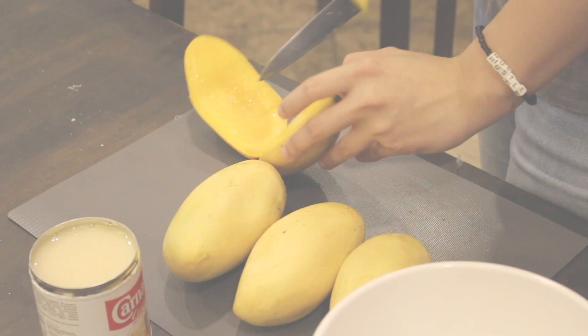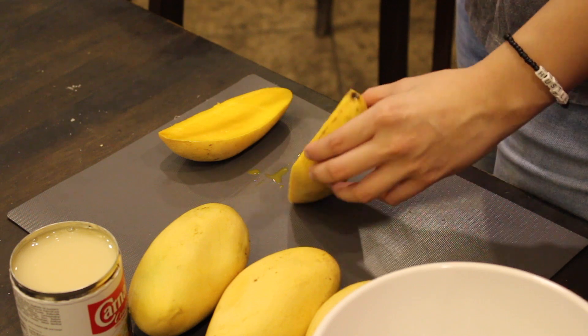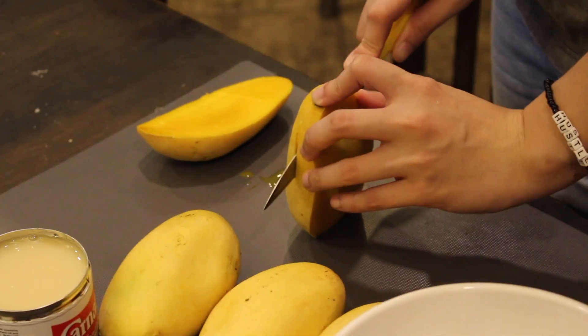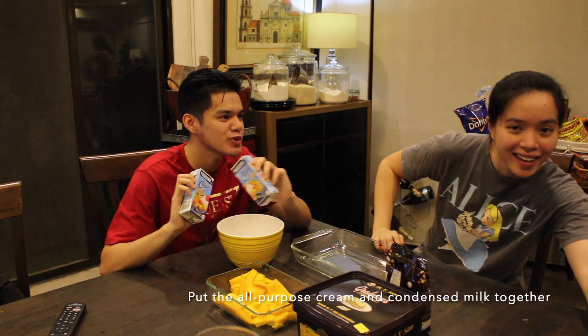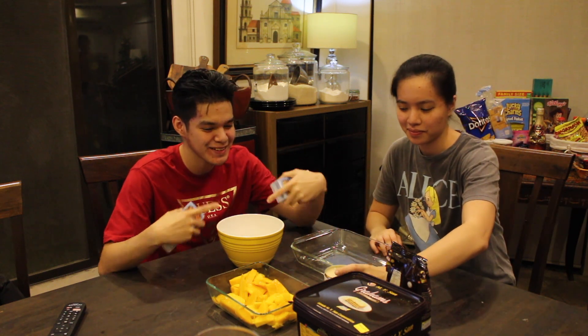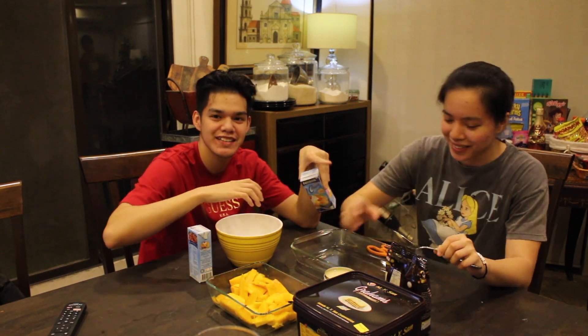And then Gary's going to show you what we're going to be doing. Okay, let's go. What's this? All-purpose cream. Okay guys, the next step from the first one, we're going to put the all-purpose cream into this bowl and combine it with — what's this? Condensed milk. She's sick so she can't talk.